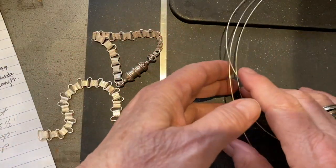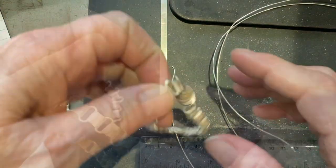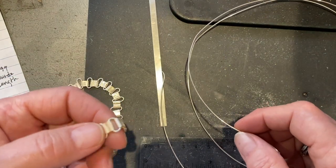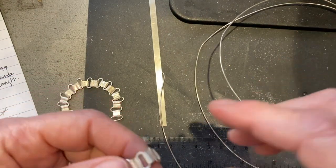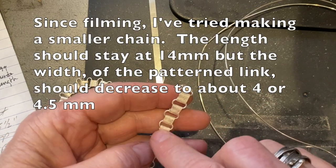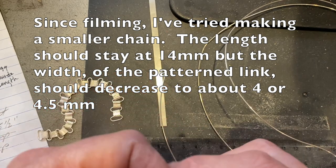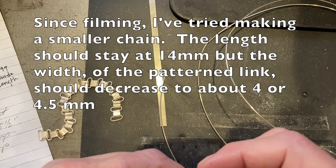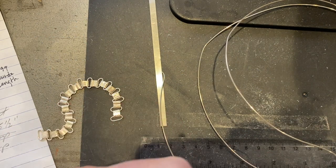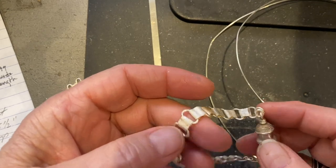I wanted to talk a little bit about the jump rings. You can try making a less wide chain by bringing this down to a 4.5 millimeter jump ring mandrel, and then you would have to adjust the length on the pattern links — take it down to 10 millimeters instead of 14 millimeters. I hope I've covered everything; if not, I'll put notes all over the video like I usually do. There's just so much fun stuff to tell you. Anyway, let's get on to the process.